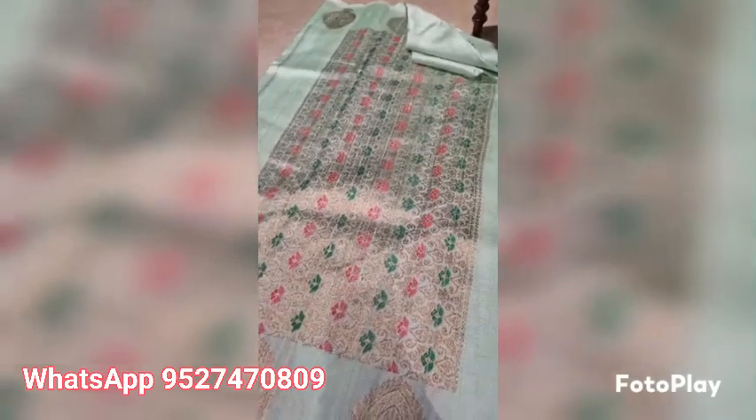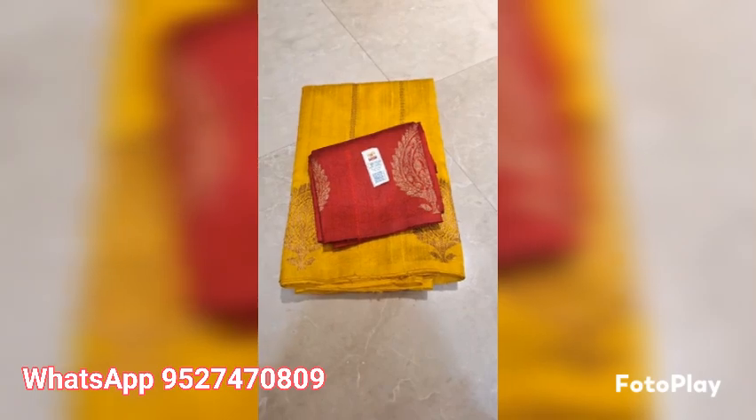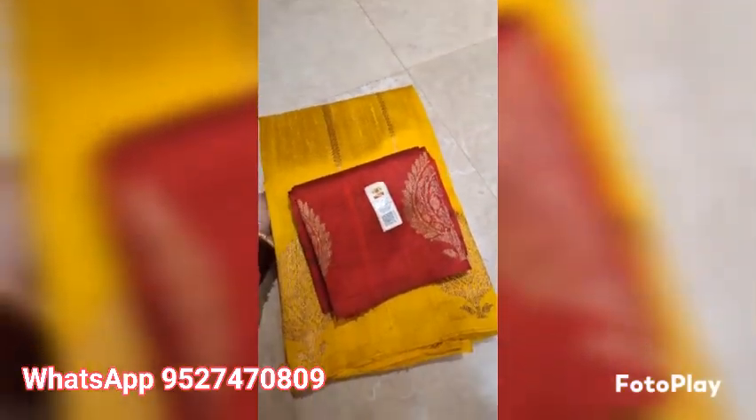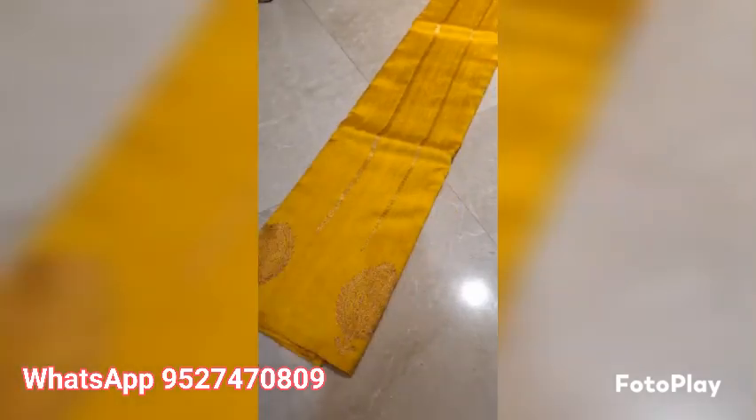Banarasi pure handloom dupian raw silk saree, silk marked certified, weaved in pure antique saree. Gold with red combination, this is reddish maroon color blouse. The boota and lining pattern, upper and lower both borders will be same. This is the rich pallu.